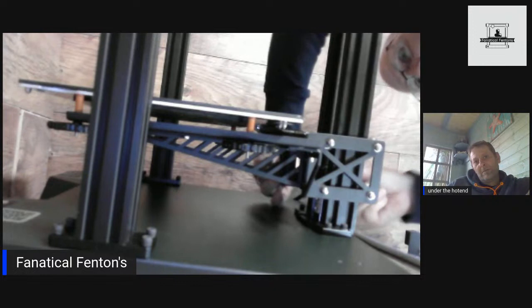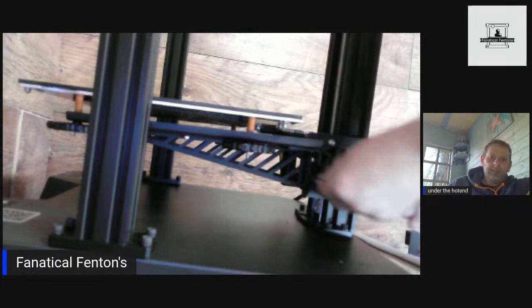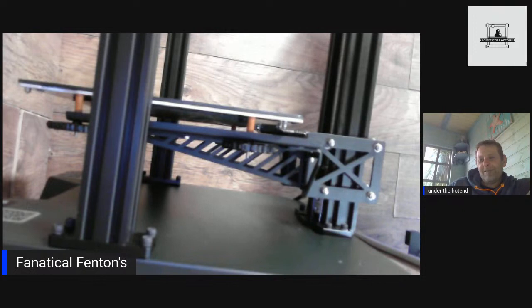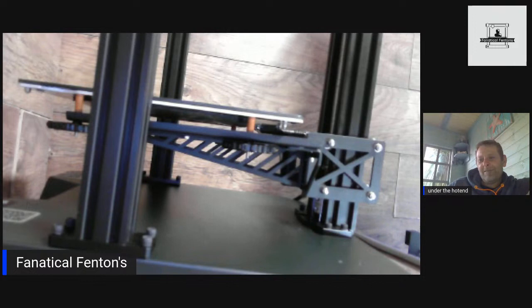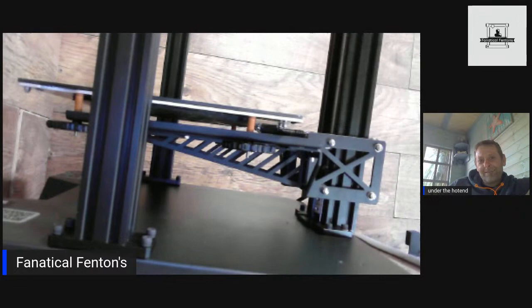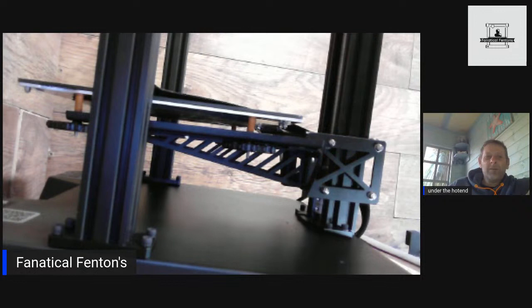There's four screws going in the back just to hold that support — it's solid though. It's actually starting to look a lot more stable the more you do. I was watching some videos trying to work out how to put an enclosure with the frame, but obviously you wouldn't get to do that on the back. Maybe use the box it came in on the side — that might work.